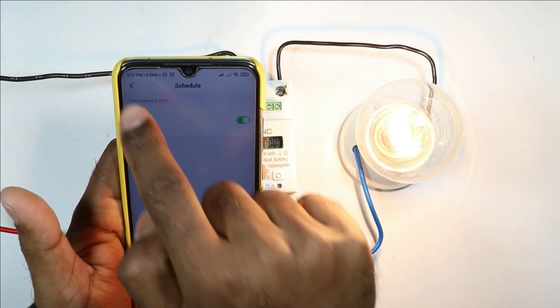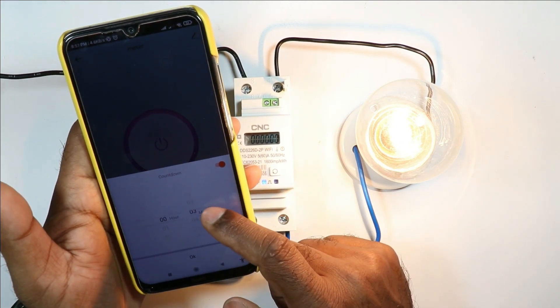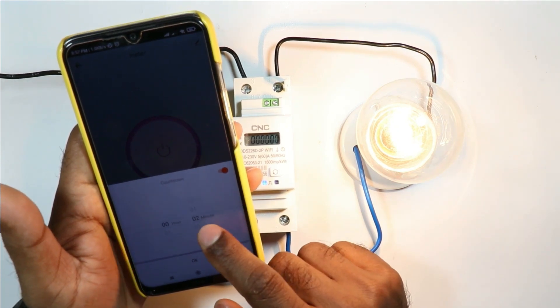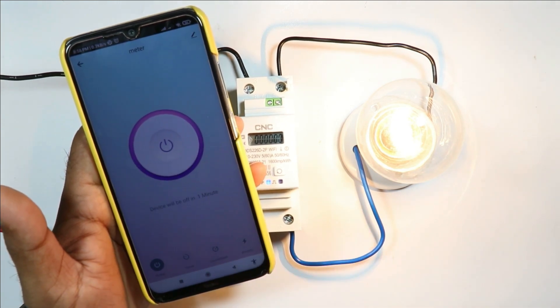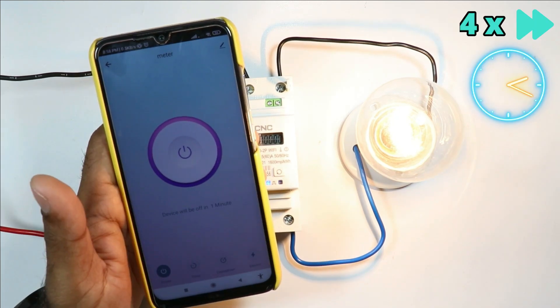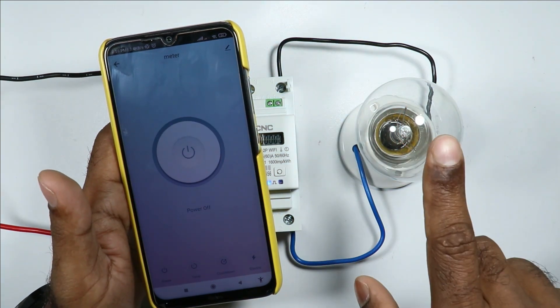Apart from the timer, you will also find a Countdown option — you can set a timer for how much time after which the lamp is to be turned on or off. I am setting one minute here and clicking OK. You can see it is showing 'Device will off in one minute.' After one minute this lamp will turn off. You just saw the lamp turned off automatically due to the countdown.